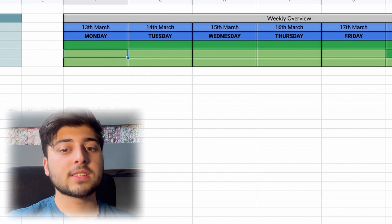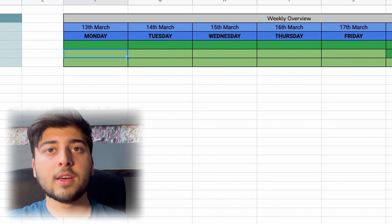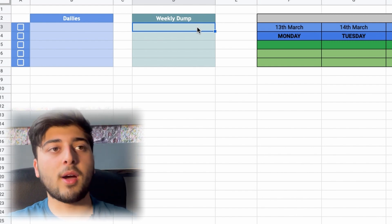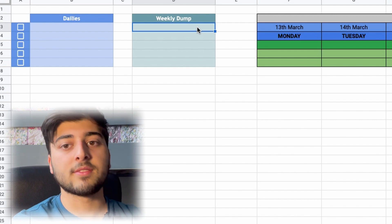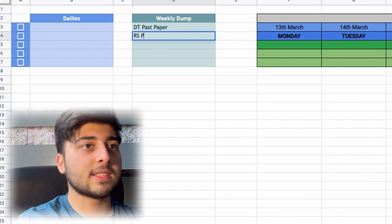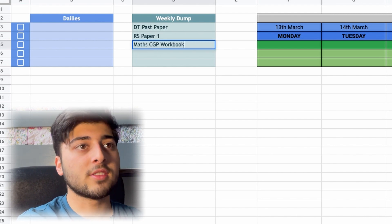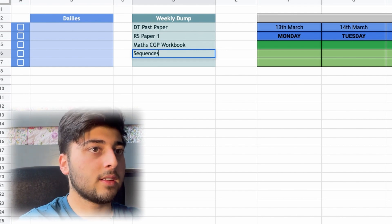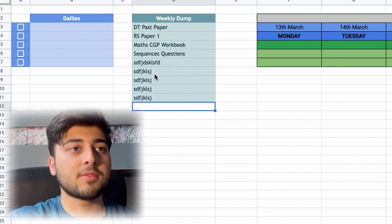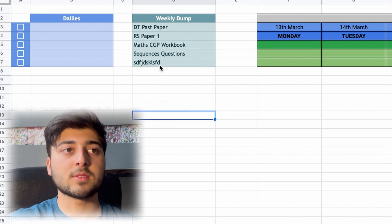The nine-week plan may seem excessive, but it slowly builds up knowledge over time. If you struggle knowing what to do each week, that's where the Weekly Dump comes in — before each week starts, you dump out everything you want to accomplish. For example: a DT past paper, an RS past paper, finishing my Maths CGP workbook, or more Sequences questions. The more things you put in, the more boxes automatically appear.